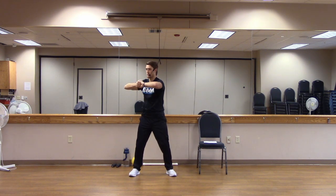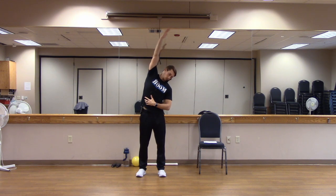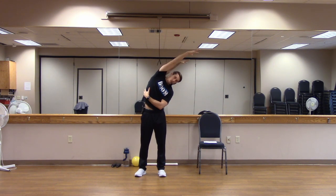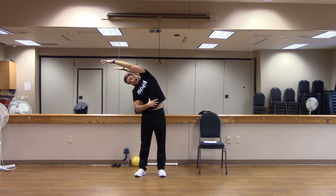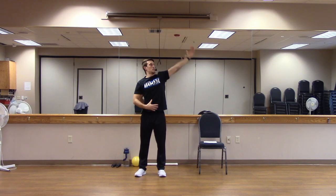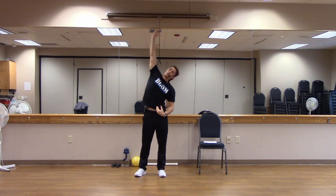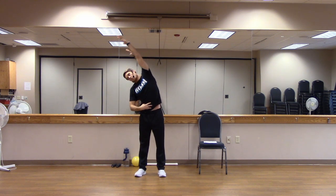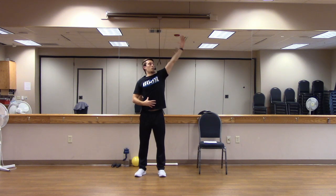Bring your twist to the front. Drop those arms. Bring one arm up and over, reaching and stretching, exhaling into that reach. Inhale, bring it up. Exhale, reach the other way, stretch it out. Inhale. One last one, inhale and exhale, reach. Inhale, bring it up.